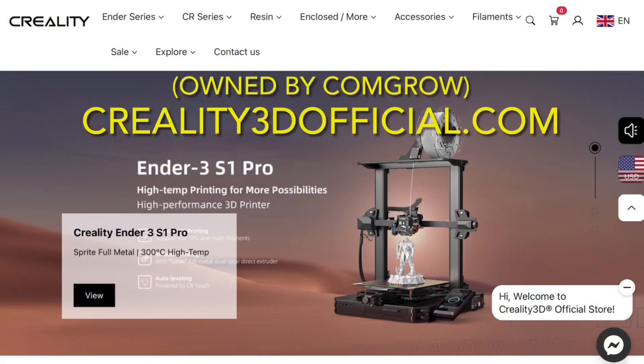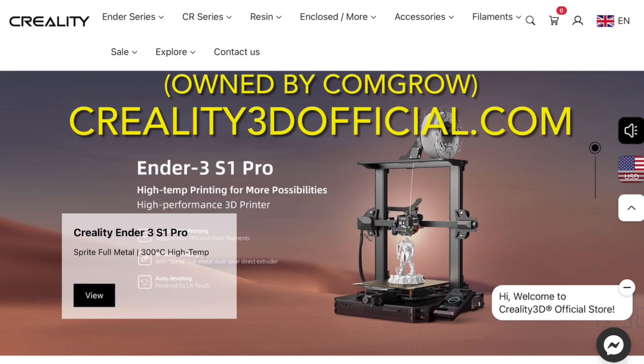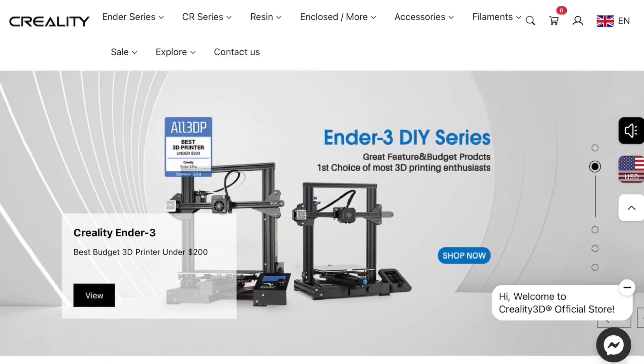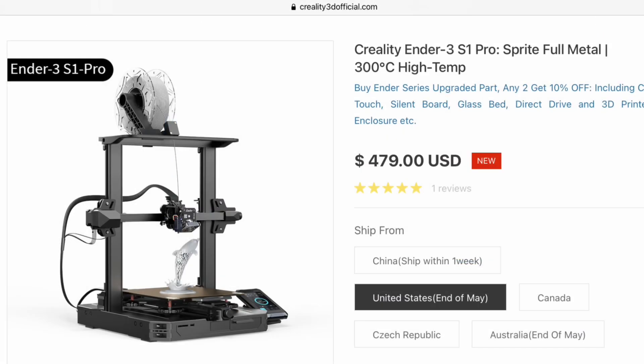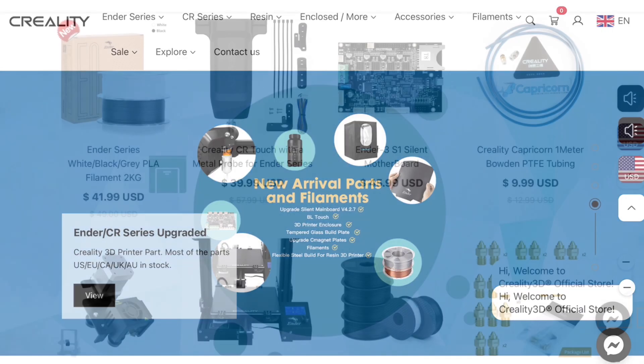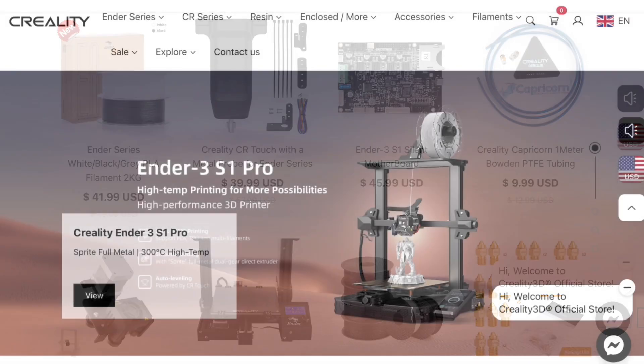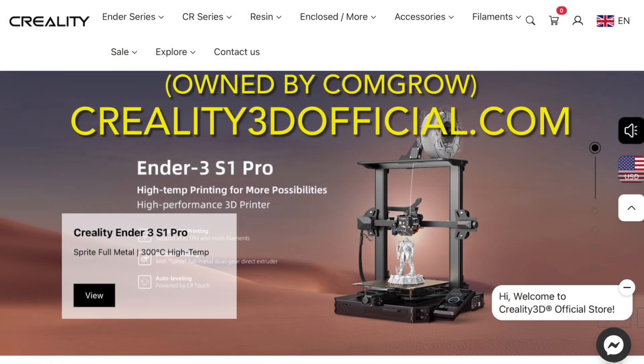If you're looking to buy a 3D printer, check out Creality3dofficial.com by ComGro. ComGro is an official reseller of Creality products and carries a full line of Ender 3s, including the latest Ender 3 S1 Pro with high temperature operation and built-in auto level. Need parts? They have those too — everything from filament to nozzles to upgrades like silent boards and direct drive extruders.